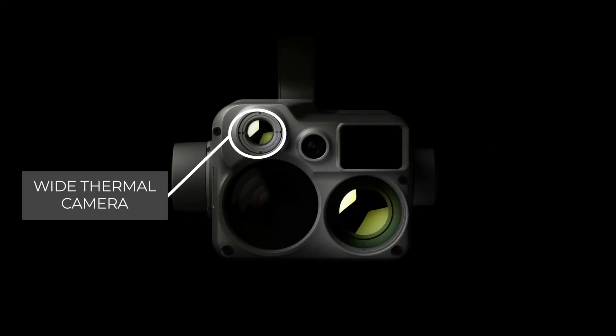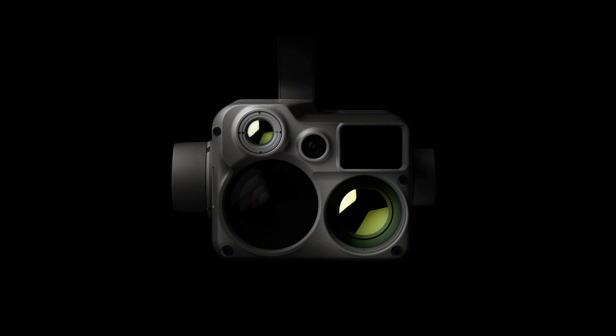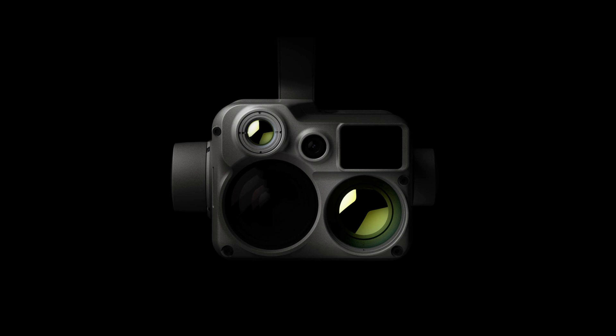On the top left of the payload you have the wide thermal camera. On the bottom right you'll see the thermal tele camera. Both of these are top of the range 640x512 pixel resolution and they offer a 2x and 8x optical zoom respectively. Paired together you can get a maximum of 32x thermal zoom.